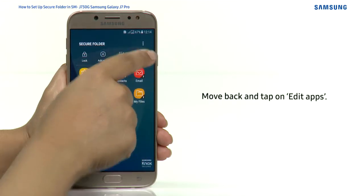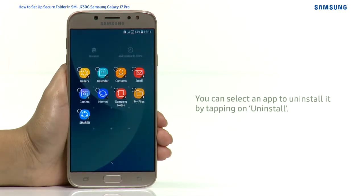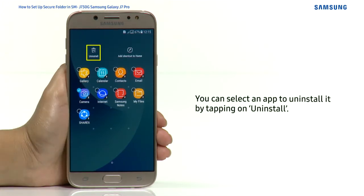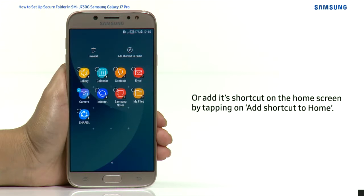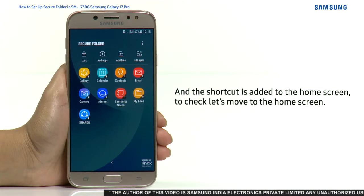Move back and tap on Edit Apps. From here you can perform two options: you can select an app to uninstall it by tapping on Uninstall, or add a shortcut on the home screen by tapping on Add Shortcut to Home. The shortcut is added to the home screen.